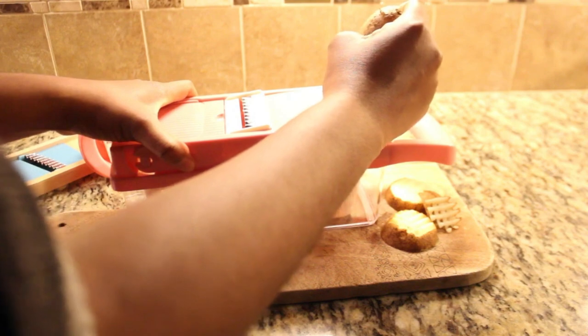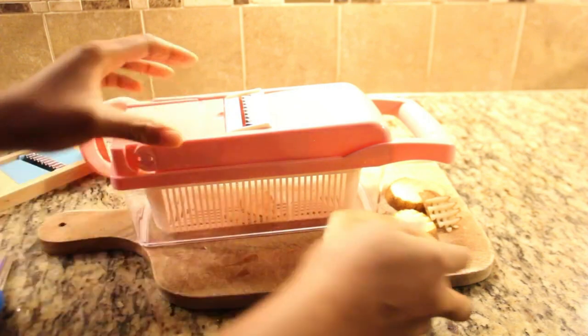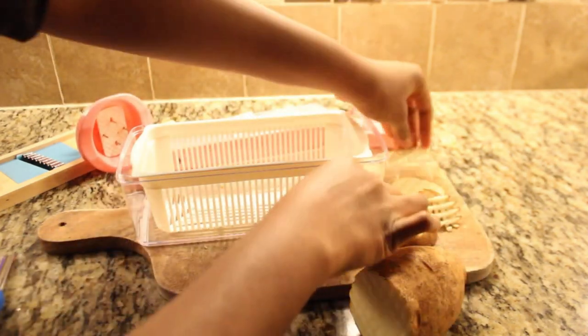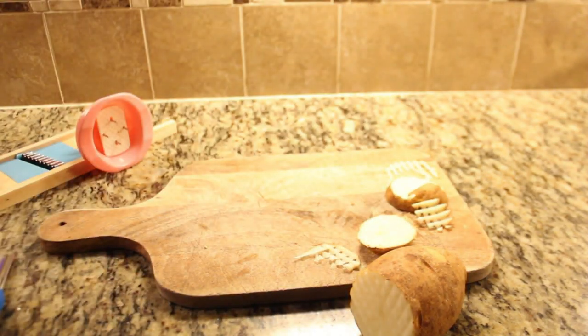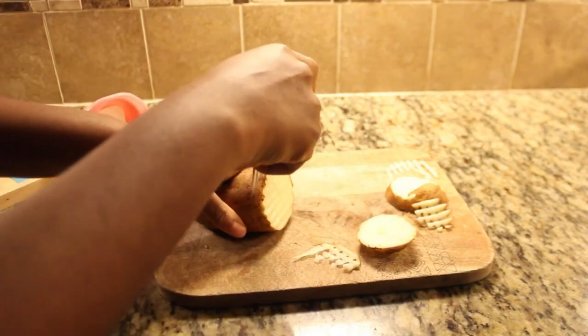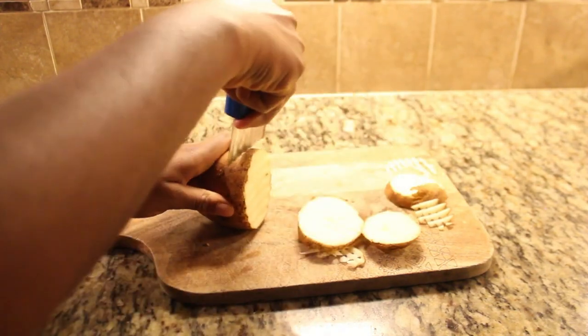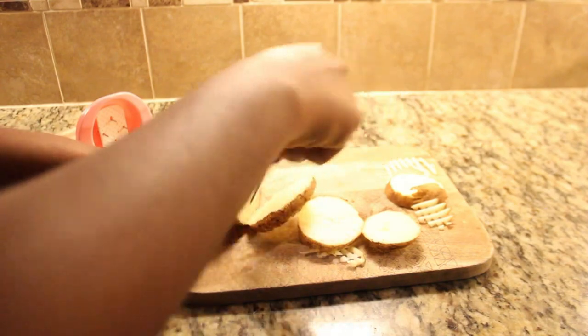Moving on to the vegetable chopper — it does the job, but there's a trick to achieving those perfect waffle-fry shapes. You'll want to rotate the potato a quarter turn after every cut to get that classic waffle-fry look. I've come to realize this after a bit of trial and error; I even watched some YouTube tutorials after making this video. In the end, they'll still taste like delicious fries, even if they don't have that perfect waffle-fry appearance.